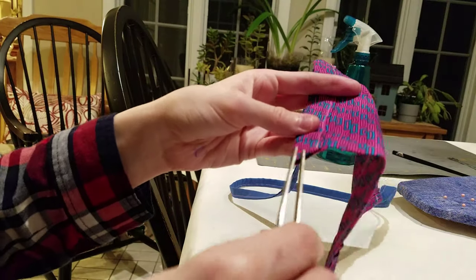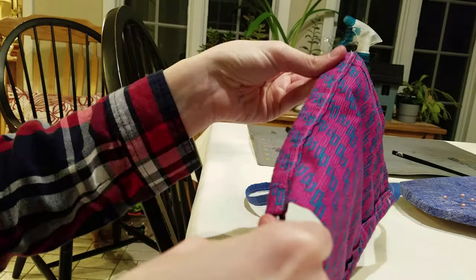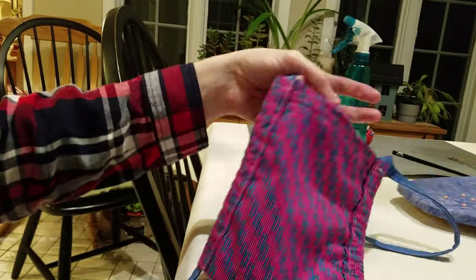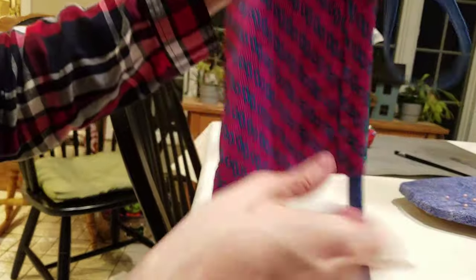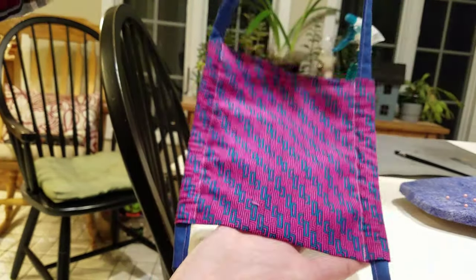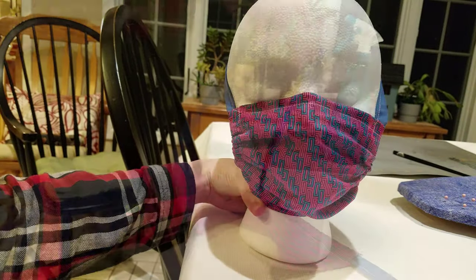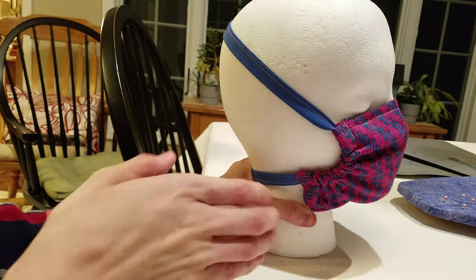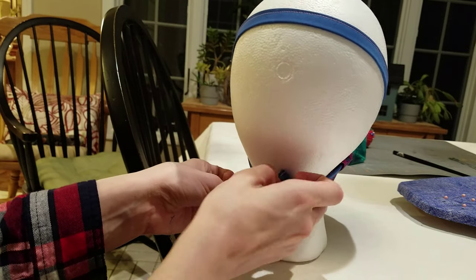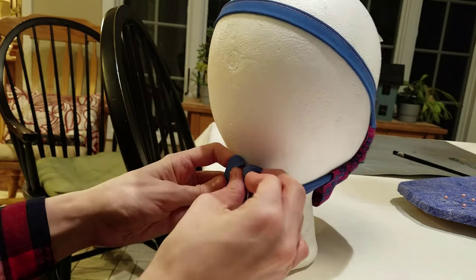Step nine: To finish your mask, thread the drawstring. I recommend using tweezers to help guide the ribbon, cord, or shoelace through. Your finished mask will have a loop at the top of the mask and two ties at the bottom. Now you're ready to wear your mask. Pull the loop at the top of the mask until it fits to your head, then use the two ties to tie your mask around your neck.